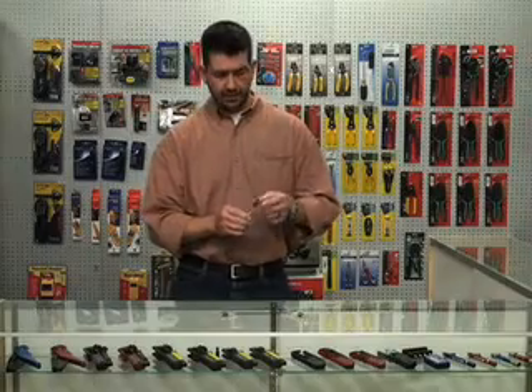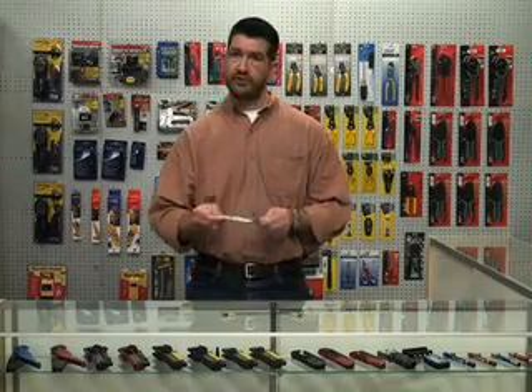It's got a little clip on it and comes with a little cap so you don't poke yourself. You can keep it right in your pocket with your pens, so it's always accessible, and you'll be surprised how often you're pulling it out to use it. It's very reasonably priced — come check it out at TechToolSupply.com.